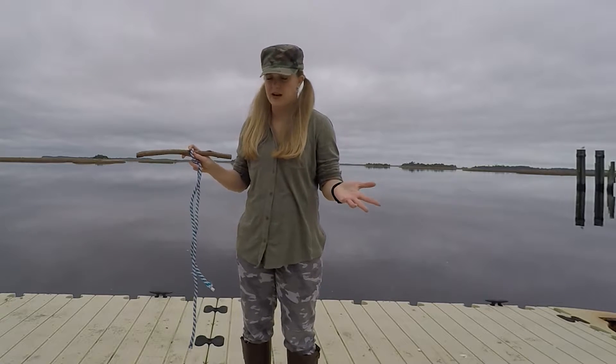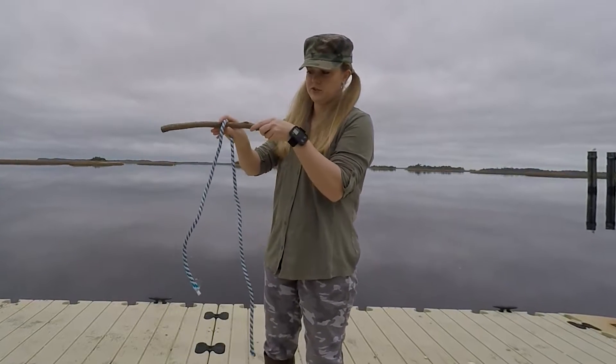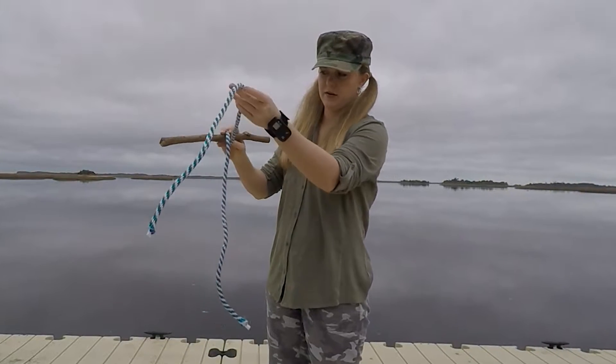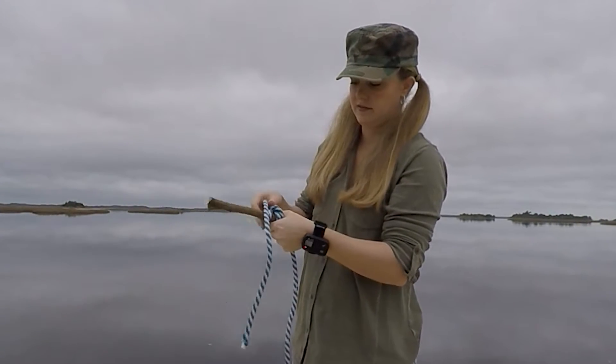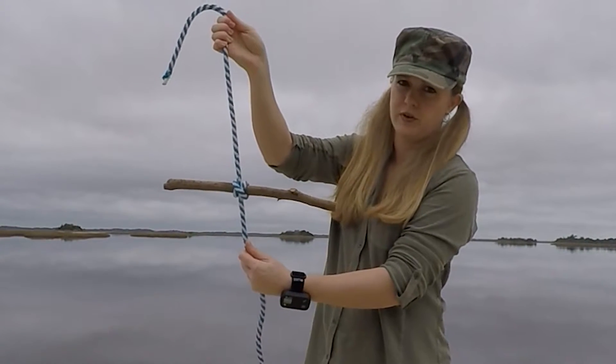Here's how to tie a clove hitch on the end. Start with your rope like this, carry it over, and pull it through, tighten it up, and there you have a clove hitch.